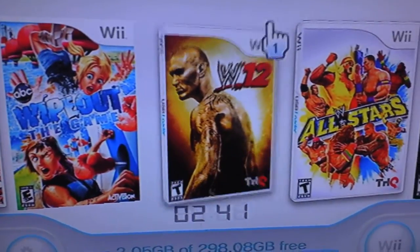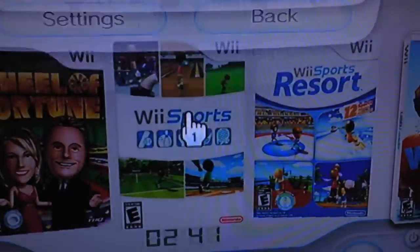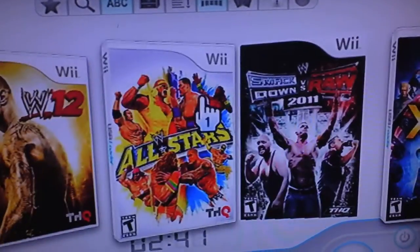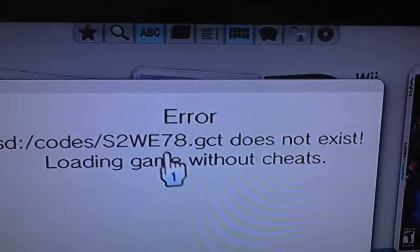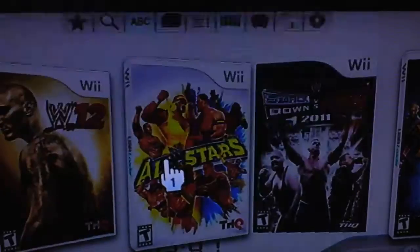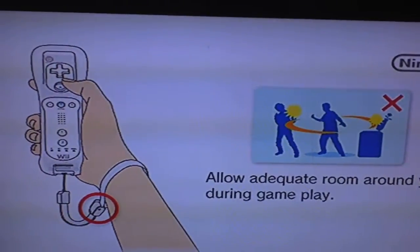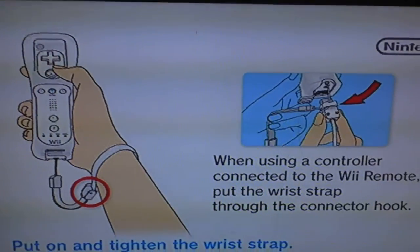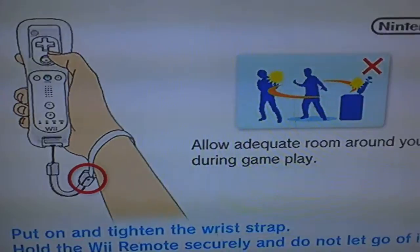So it pretty much looks the same. Let's see if a game works. We'll click on any game. It said error, by the way, because the codes — that always says that because the codes weren't updating or whatever. The codes weren't part of the game load. Anyway, don't worry about that when it says error — the game will still play.